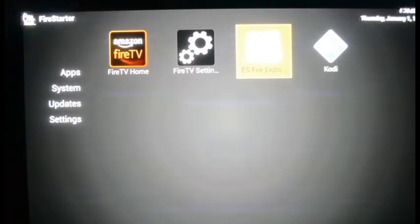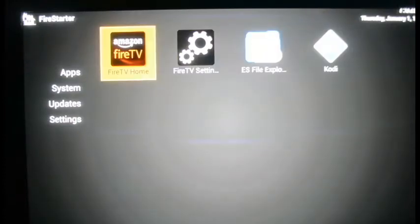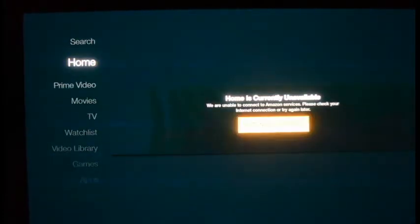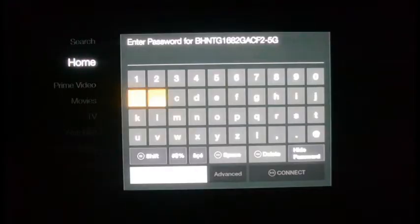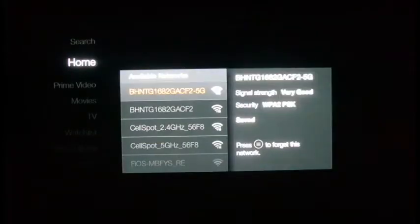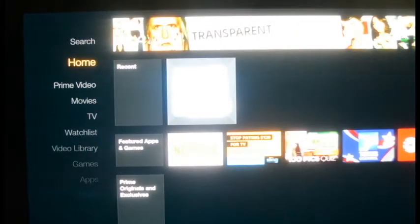Kodi is the outlet where you get to view everything. Since this is the first time using your Firestick, you'll need to go into Fire TV Home — it'll tell you it's unable to connect to the network because it was connected to my home network. You have to connect it to your own network, so go to network settings, find your network in the list, hit it, and enter your password using the remote to navigate between letters. You're now connected to the network.